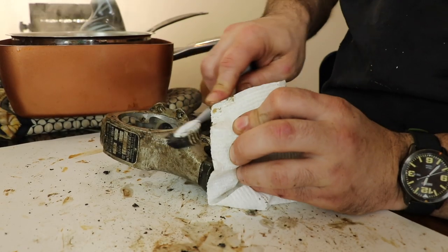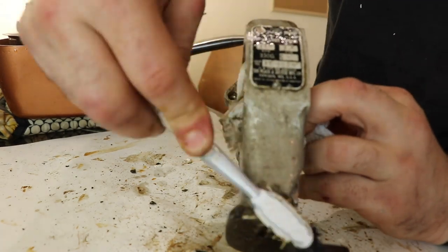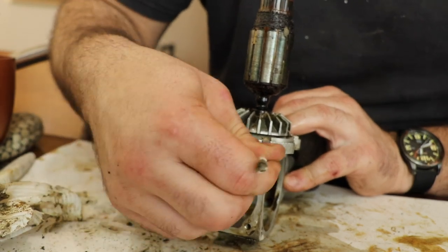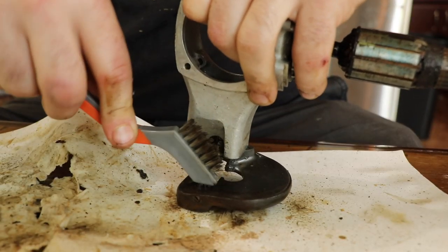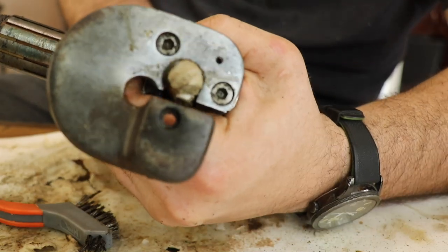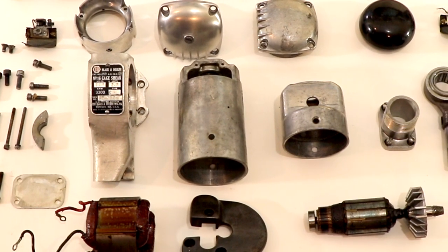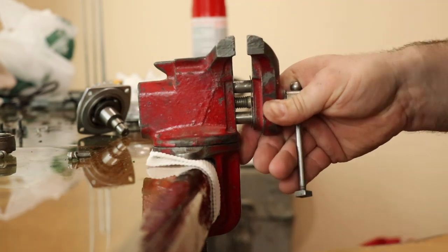I used an old toothbrush. I wasn't really concerned about damaging the finish just because the aluminum is soft and could easily scratch anyway, as you can see from years of use. For tough stuff I used a stainless steel wire brush, but mostly for cleaning the grease away I just used a toothbrush and it worked fine. I pushed a wadded-up piece of paper towel through where the reciprocating arm goes to get it nice and clean. I also used a degreaser — a product called Greased Lightning, which I like.